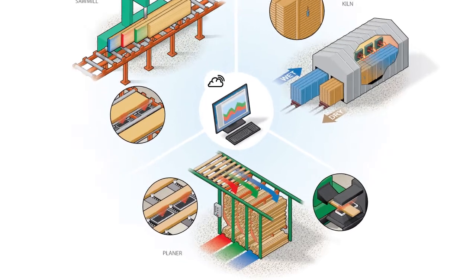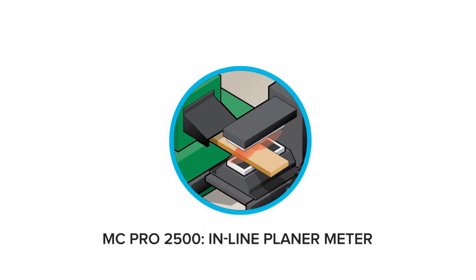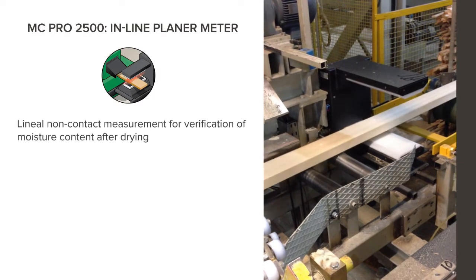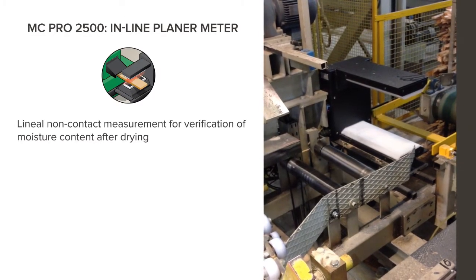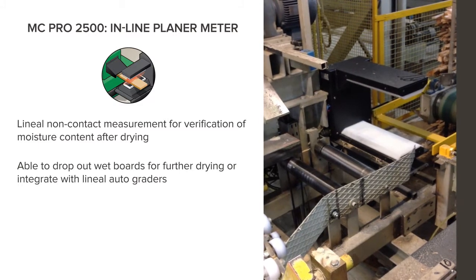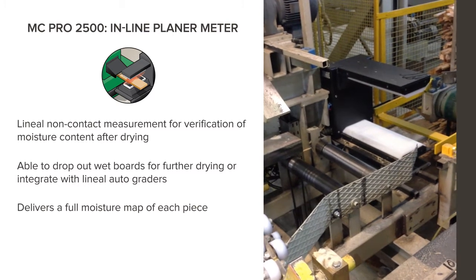Next, for the planer, you can utilize the MCPRO 2500 inline planer meter. The inline planer meter is a lineal non-contact measurement for verification of moisture content after drying. Able to drop out wet boards for further drying or integrate with lineal autograders. Delivers a full moisture map of each piece.